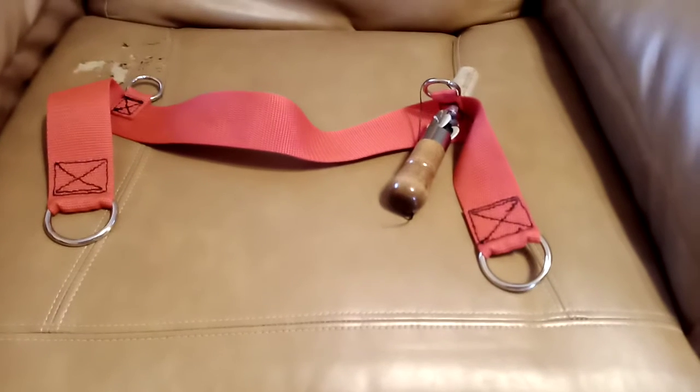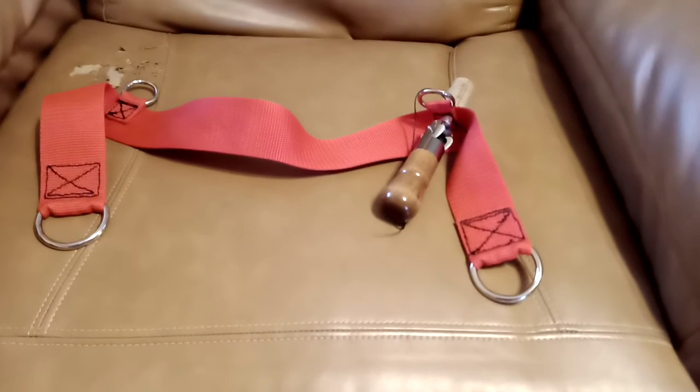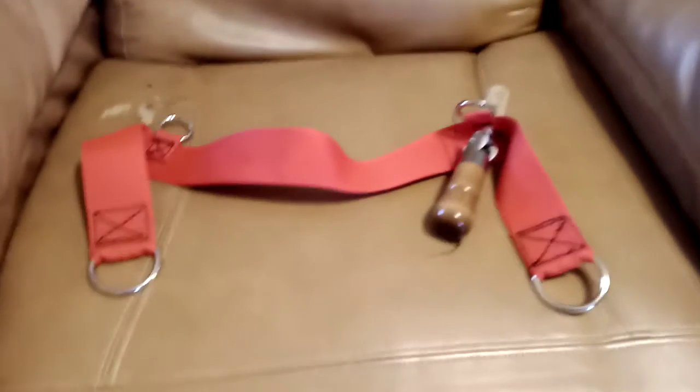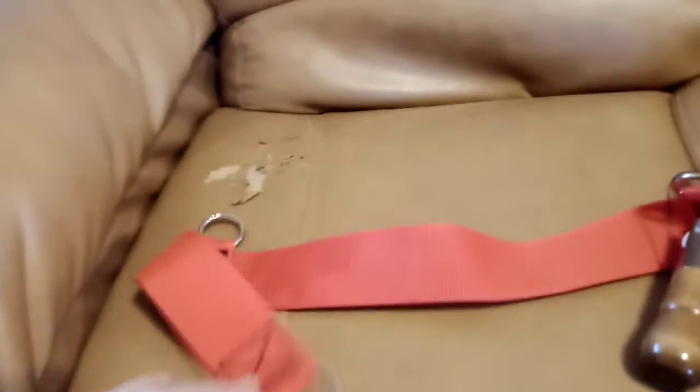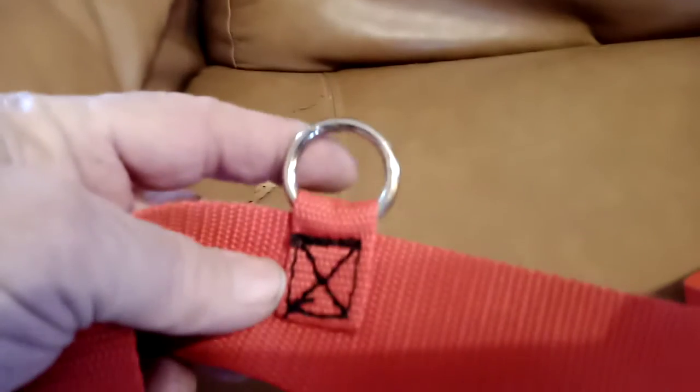This is the britching of the harness on my harness project. The basic britching itself is just a straight strap with D-rings at both ends, and those D-rings will hook back to the load. But it has to have tabs with rings on them to hold it up, otherwise it would just fall off her. So that's what I'm making now.